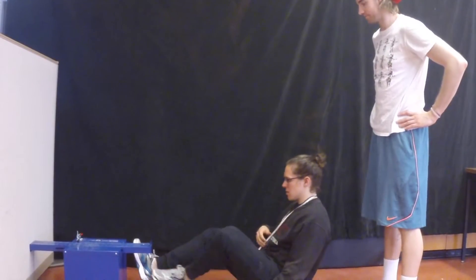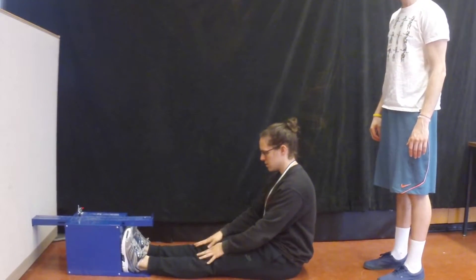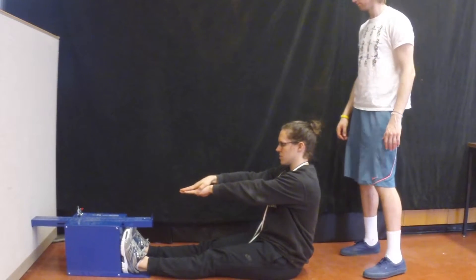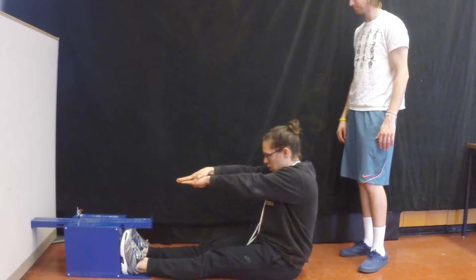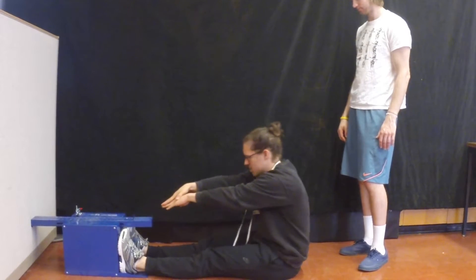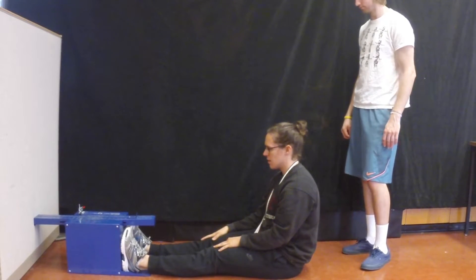Now you may demonstrate the procedure to them. Explain that they must sit down with their legs fully extended and feet flat against the flexometer. Show them how to place one hand on top of the other with their fingers outstretched, and tell them to push the slider slowly as far as possible and hold that position for 2 seconds. As they push, tell them to exhale and keep their head down.